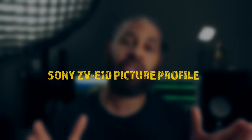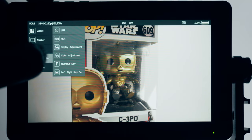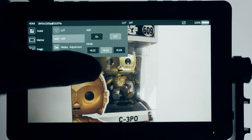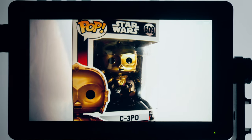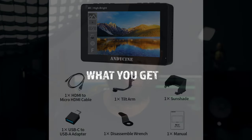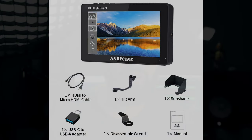Another thing about this monitor is that it supports LUTs. A lot of people ask me what picture profile to shoot in on the Sony ZV-E10 — I like HLG2, and this monitor supports HLG2. What that means is if I shoot in HLG2, it normally looks washed out on the back of my camera screen. But with this monitor set to HLG2, I can see exactly what my picture is going to look like, making sure I'm not overexposed or underexposed. When I bring the footage into my computer later, I know exactly what to expect.